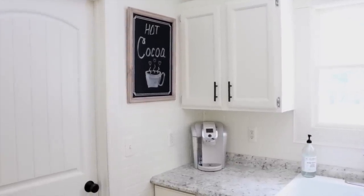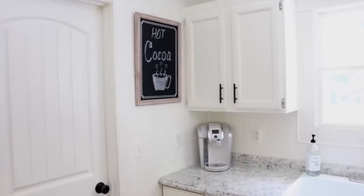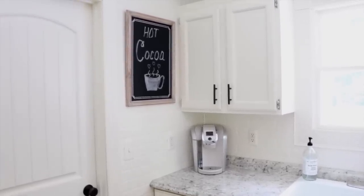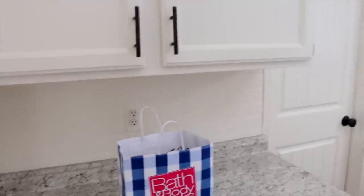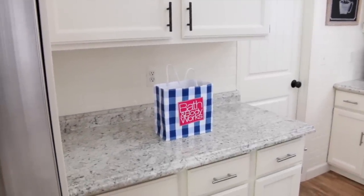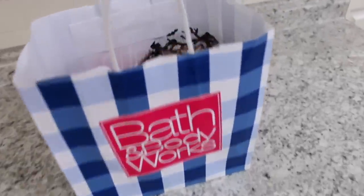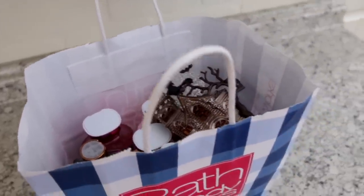We're going to start out working on my hot cocoa slash coffee station. Normally I just have my Keurig in the corner keeping it simple, but when I do a hot cocoa or coffee station I like to move my Keurig over next to my fridge because there is so much more room to work with and I don't want it to be all cluttered. Also, I went to Bath and Body Works the other day and they have some amazing stuff out right now — I'll show you guys a haul a little bit later.